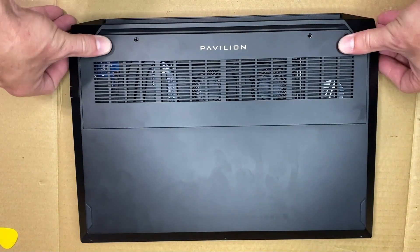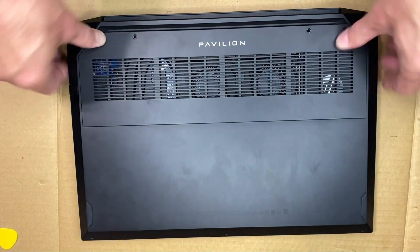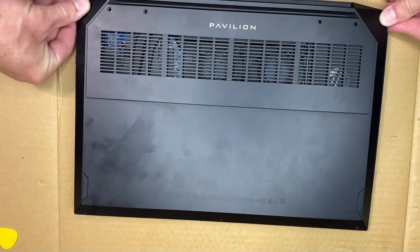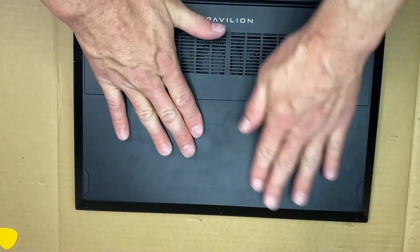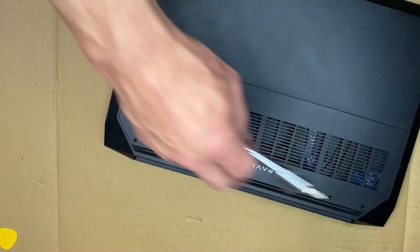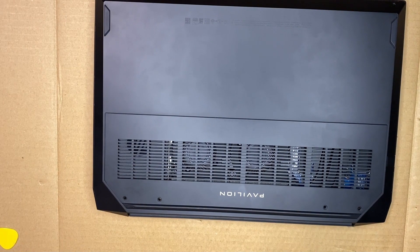Now we're just going to pop the back on. You just have to line it up and press it down, press those clips in. Once those clips are in, all the screws will be lined up on the back for you perfectly. But I still like to run them down one at a time — get them all started, then run them down one at a time.